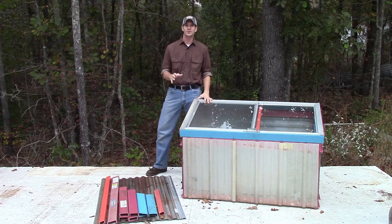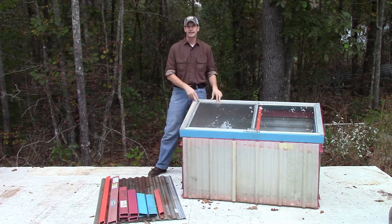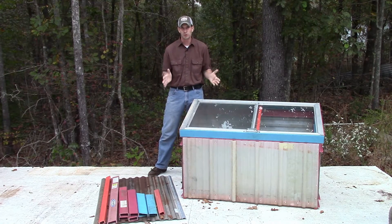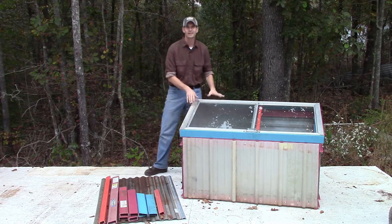Hi guys, my name is Wayne Metter. Thank you for joining me. I wanted to do a short video series on cold frames, and today we're going to be talking about planting a cold frame and how we're going to take something like this and turn it into this.